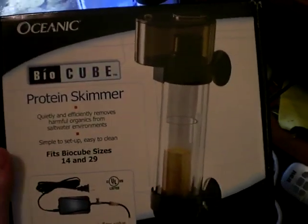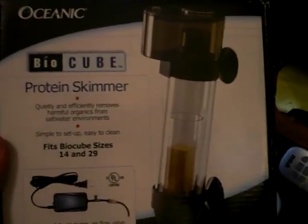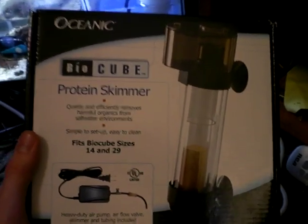Alright, this video is about the BioCube protein skimmer. I only saw a couple reviews out there so I decided to make one of my own because I just got one tonight.